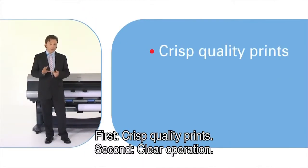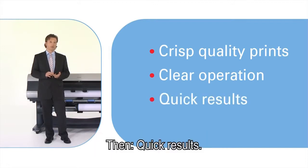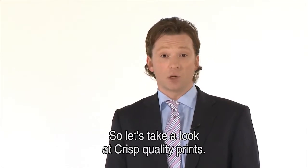Let me show you how easy it is to operate this high quality printer. First, crisp quality prints. Second, clear operation. And then, quick results. So let's take a look at crisp quality prints.